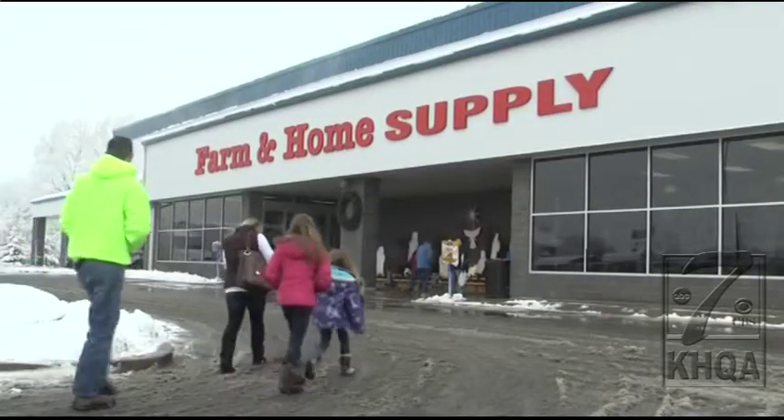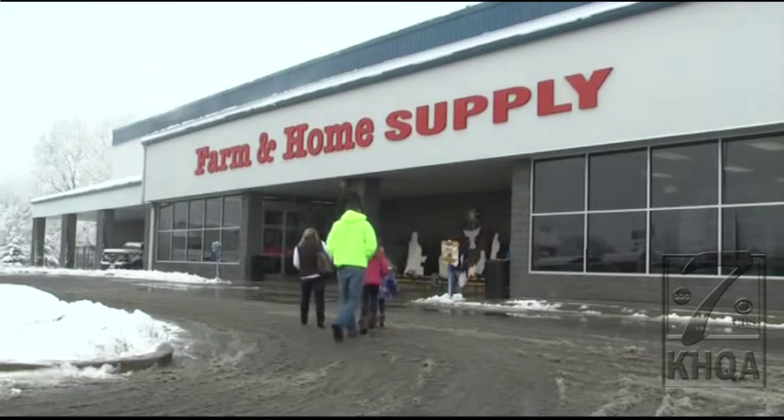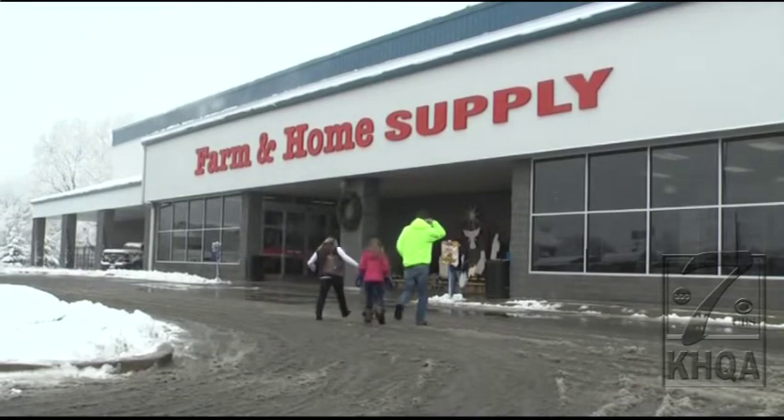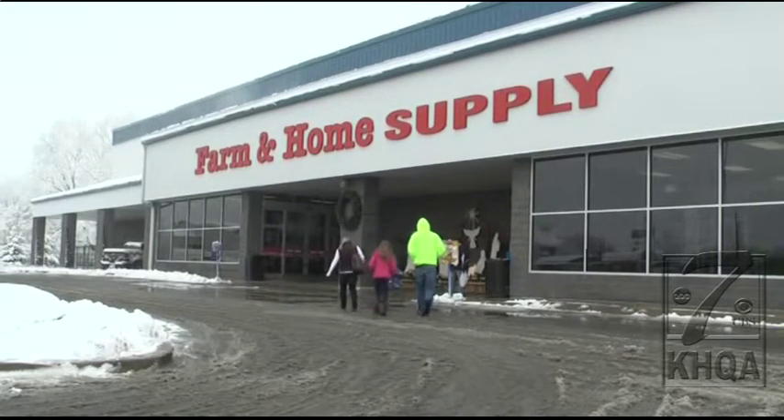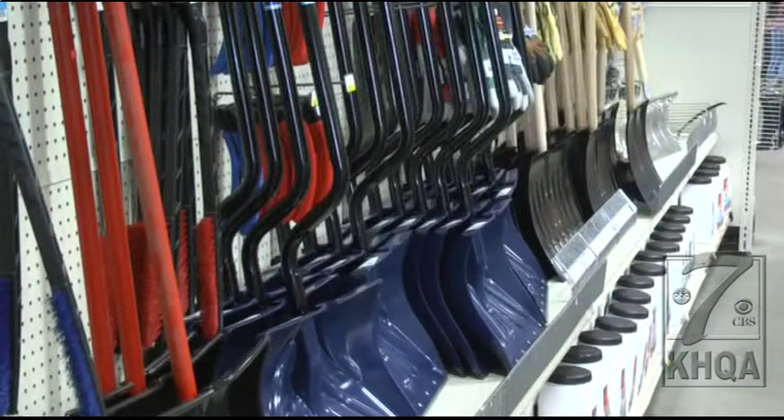Joyce Frerichs is a registered supervisor at Farm and Home Supply in Quincy. She says that whether you're doing a small or a large area, it's important to use the right snow shovel. "You want to try to get this ergonomical one. It is a little bit easier on your back. It doesn't matter what age you are, it's going to be easier on your back. Remember, your backs aren't used to this heavy, wet snow, so this just takes a little bit of the pressure off of it."